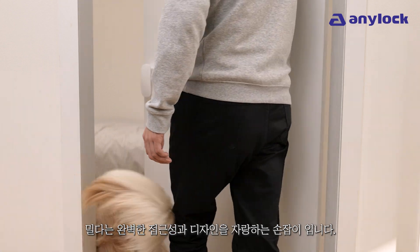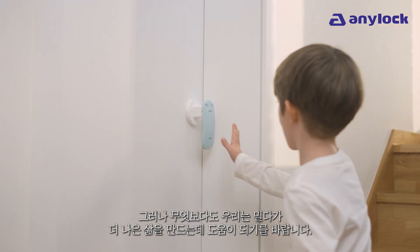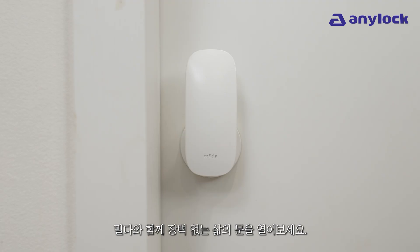Milda is the door handle and latch with perfected accessibility and design. But above all, we hope that with Milda we can help make life better. Open the door to barrier-free living with Milda.